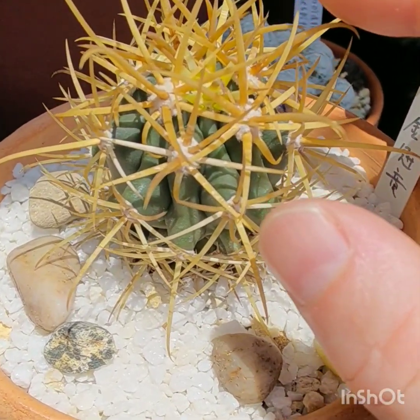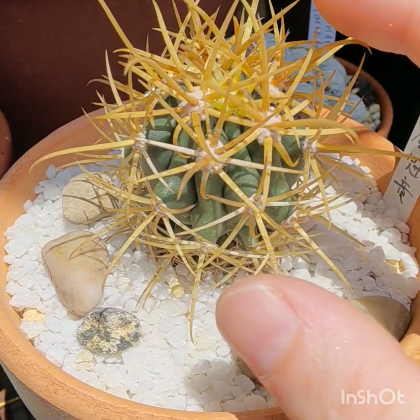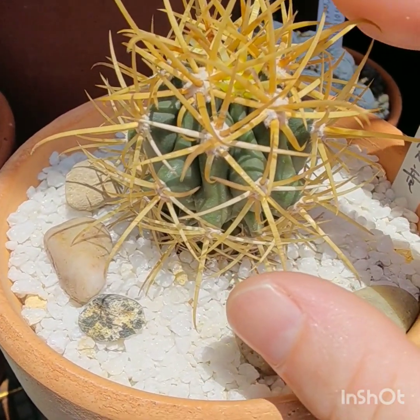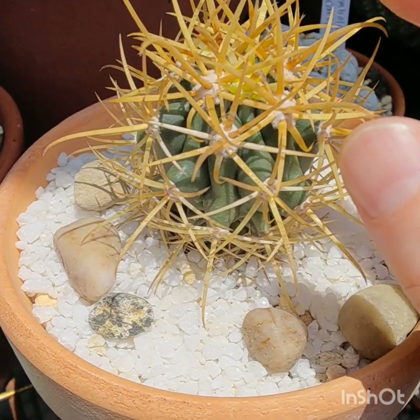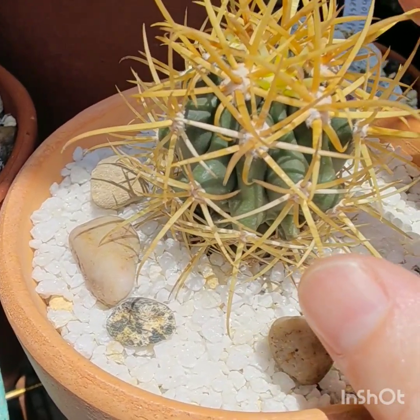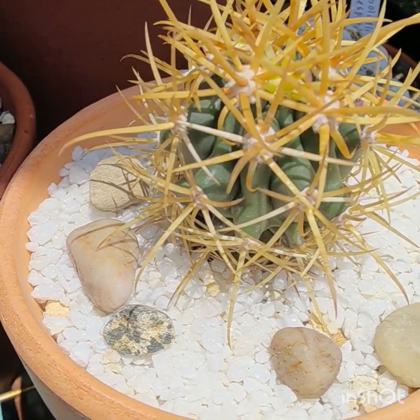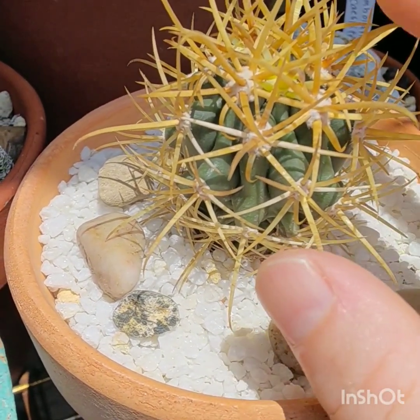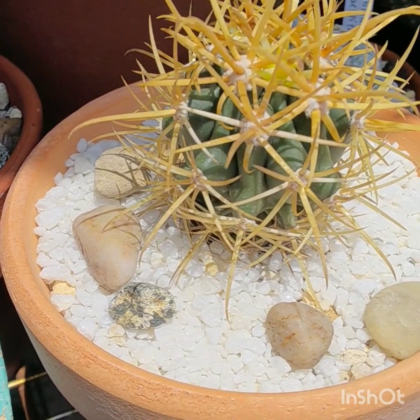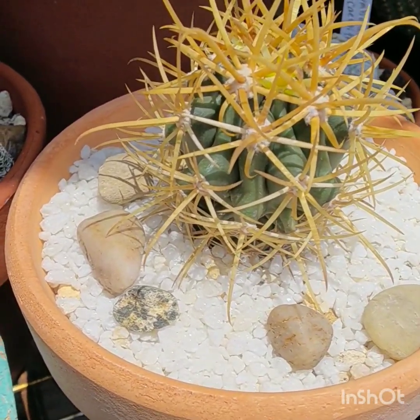This is Ferocactus chrysacanthus — this is like the ultimate of Ferocacti. It's got beautiful golden spines against the dark green body. And this one's just going to grow really nicely. It's a small barrel cactus compared to other Ferocacti, so it'll never get out of hand with its size. It's beautiful.